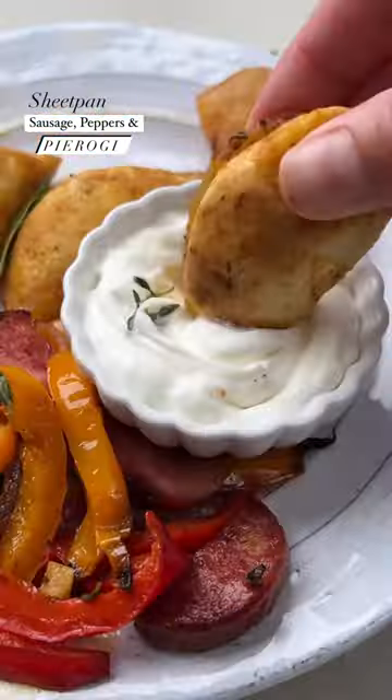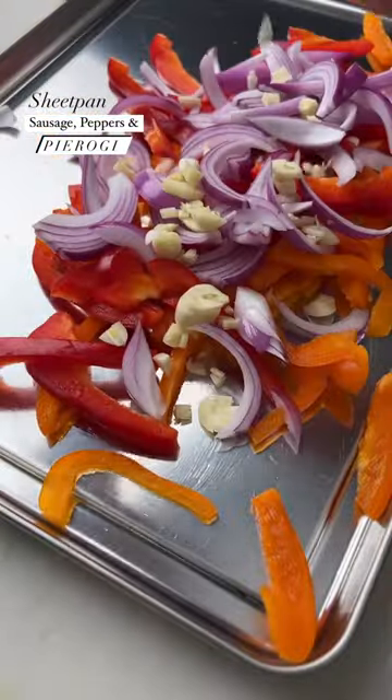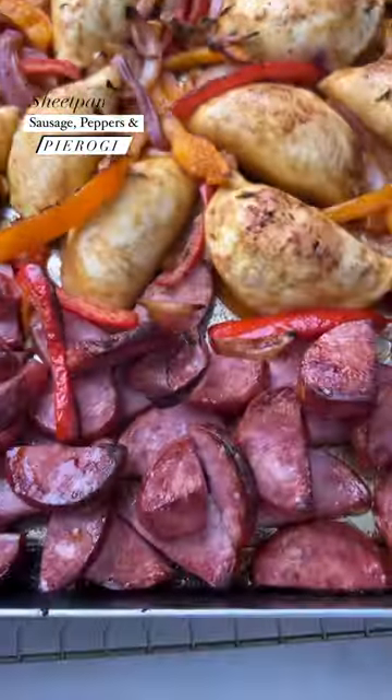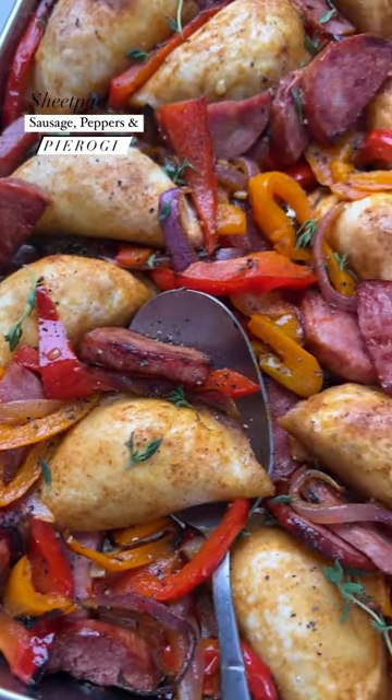Baked pierogi with sausage and peppers — you heard that right. Baked pierogi. The most popular sheet pan meal on Olive and Mango because it's an easy toss and bake meal using frozen, out-of-the-bag pierogi. You end up with crispy edges on your pierogi and a fun, no-fuss way to enjoy them.